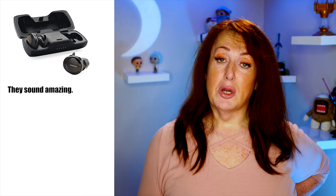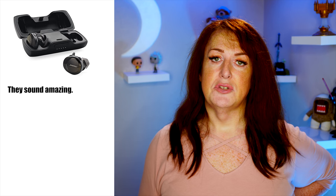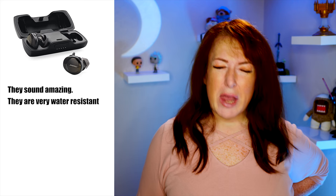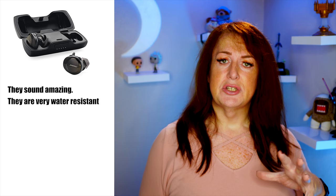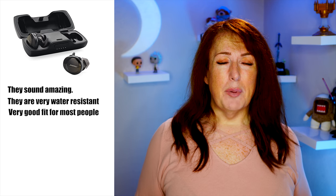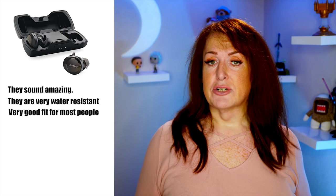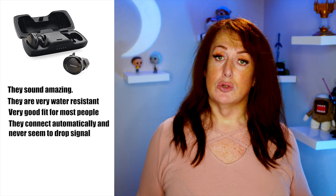Let's sum it all up. Good points: they sound freaking amazing — the best sounding wireless earphones I have, possibly even better than the Grado. They are extremely water resistant — I really sweated on these and they were wet, not a problem. Every button function worked, the volume worked, they worked flawlessly every single time. I found them an extremely comfortable and good fit, though a little heavy — certainly heavier than the Powerbeats. And I love the fact that they connect straight away out of the case and they never dropped signal once.